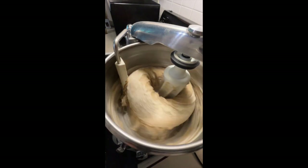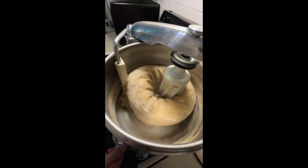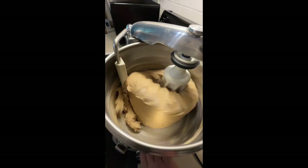Another quarter cup or so — I should set the timer — and then speed it back up.